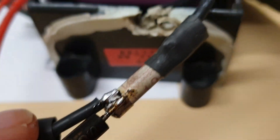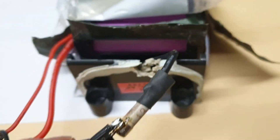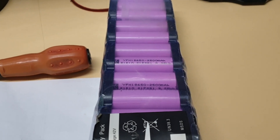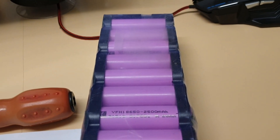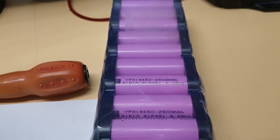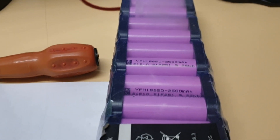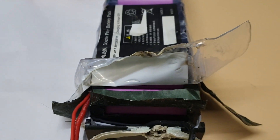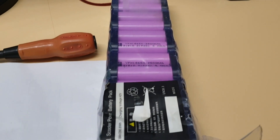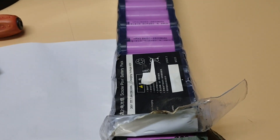Pop the fuse here — 13 amp fuse. I've never burned a 13 amp fuse, and I've built many batteries like this with LG cells, Panasonic cells — no problem. Quality cells have 2000 cycles and very low capacity difference, so you don't need to balance them. They stay the same.